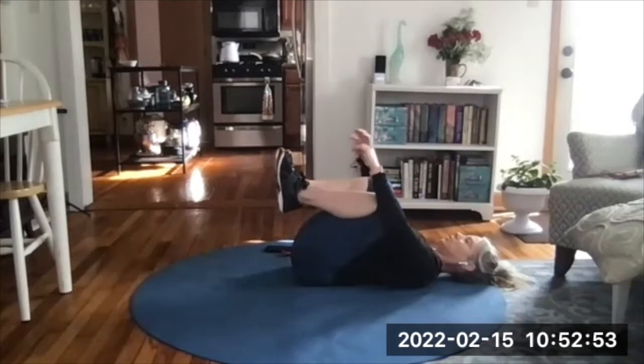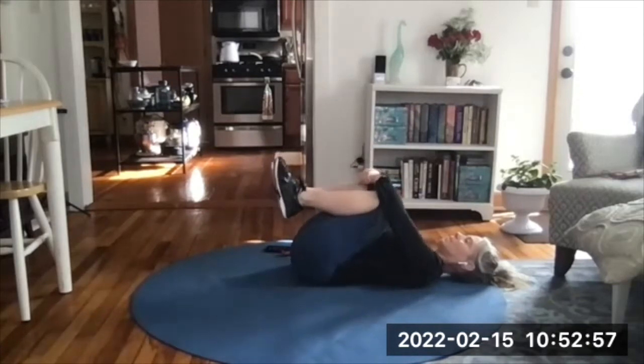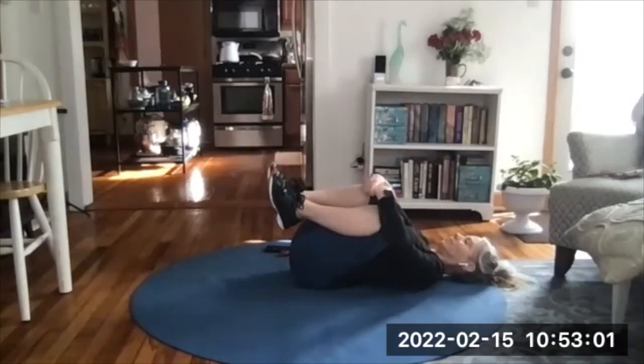Stretch time. Hug your knees up to your chest, rock side to side — you get it.